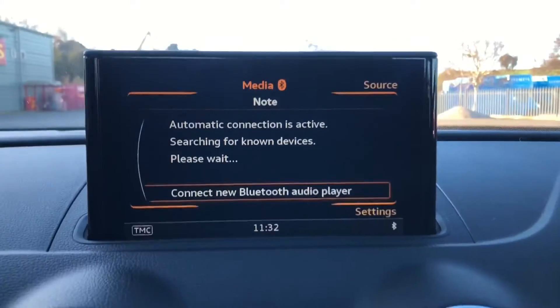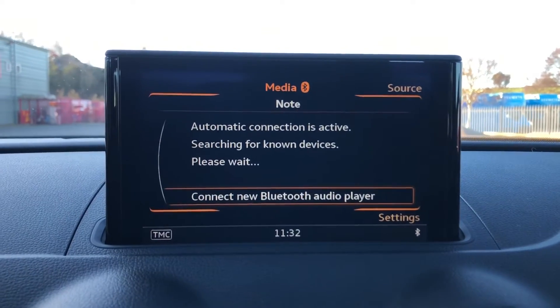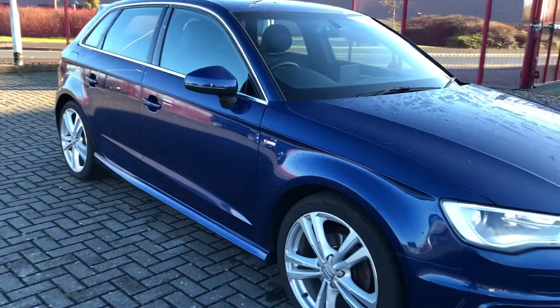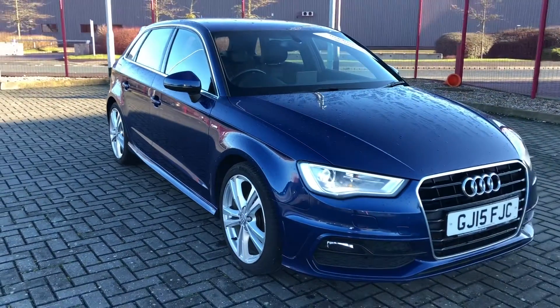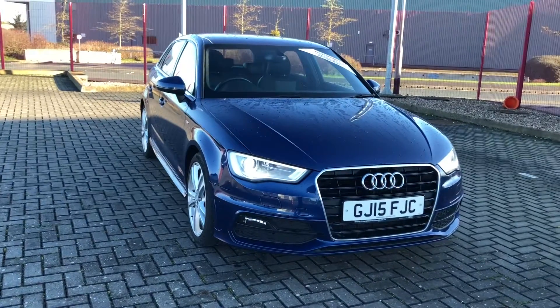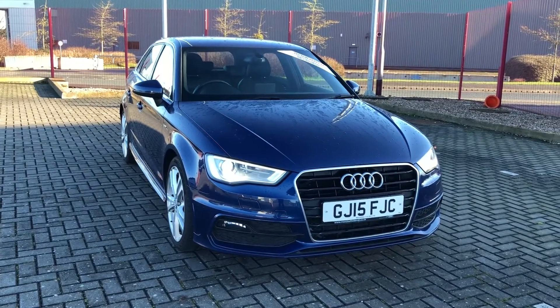You've also got Bluetooth so you can connect your phone to listen to your own music. So that was the Audi A3 S-Line Sportback that is now available at Stafford Motor Match. If you'd like to inquire about this vehicle then give us a call on 01785 218 297.